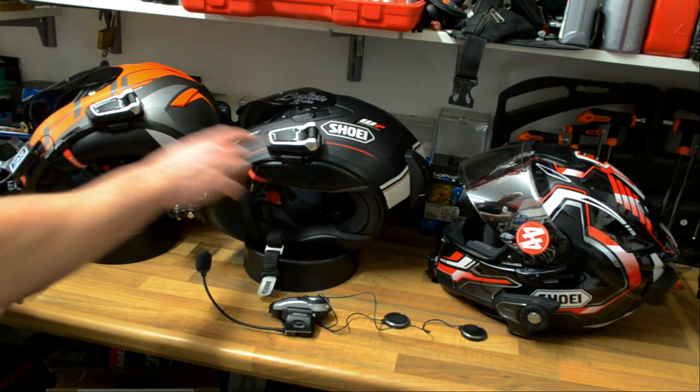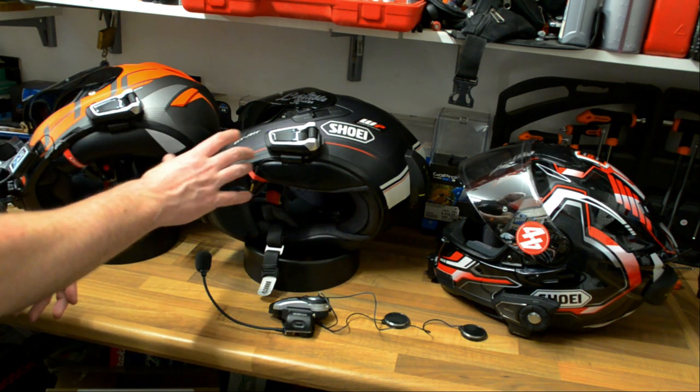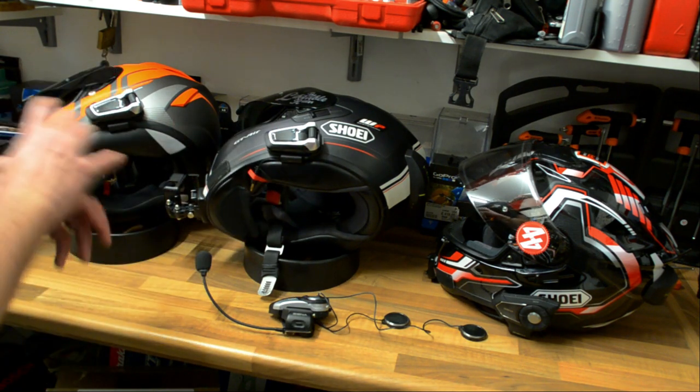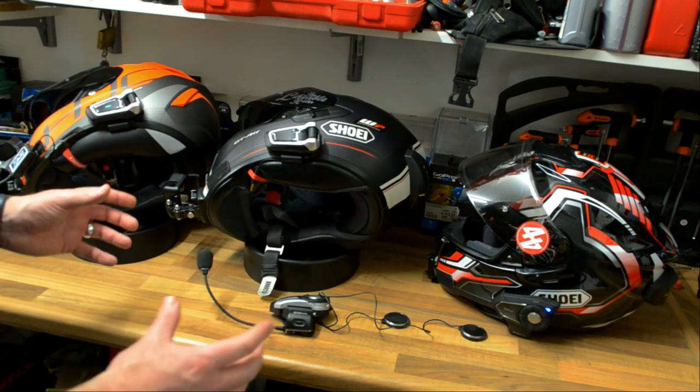I would advise that if you ride together regularly you all run the Cardo PacTalk Bold — it's just a click of a couple of buttons and everything connects automatically. There's still an element of faff trying to get non-Cardo units into the mesh, but as you've seen it is possible. In this video we've looked at how to create a DMC mesh intercom group using two Cardo PacTalk Bolds — the procedure doesn't change whether there's two, three, or ten of you. We've also covered how to add non-Cardo units into the DMC mesh intercom.